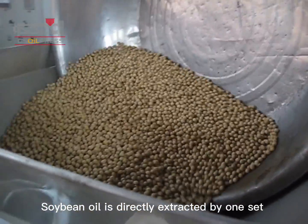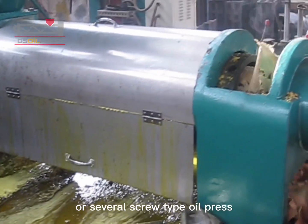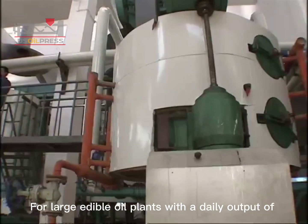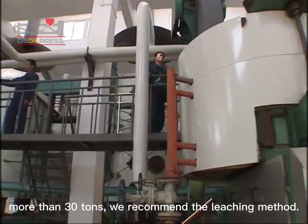Soybean oil is directly extracted by one or several screw-type oil presses, which retains the original flavor and nutrition of soybeans. For large edible oil plants with a daily output of more than 30 tons, we recommend the leaching method.